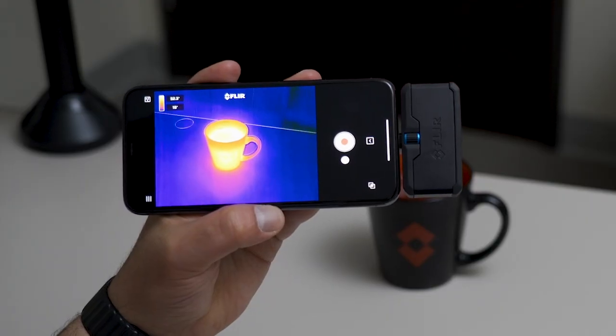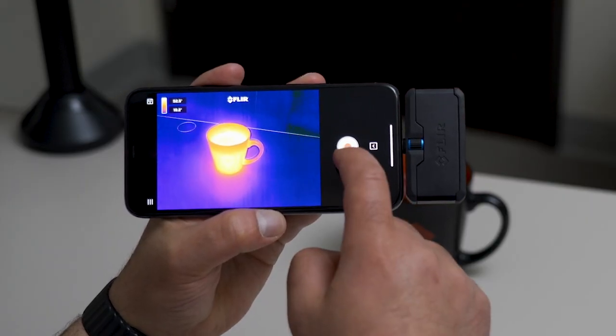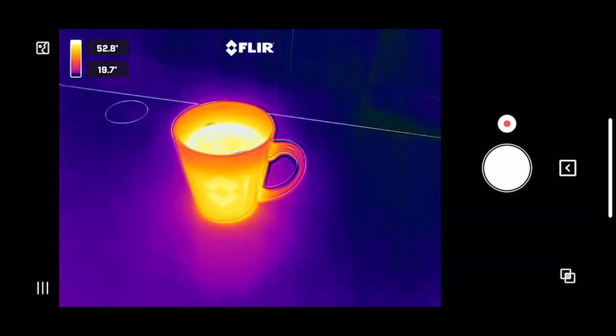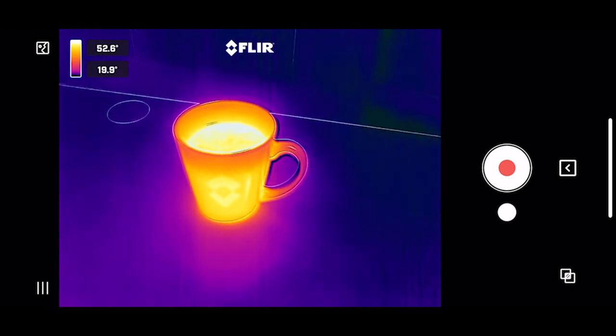To switch between video record mode and still picture mode, just slide the button. Take a photo. If you'd like to take a video, switch to video mode and tap to record.